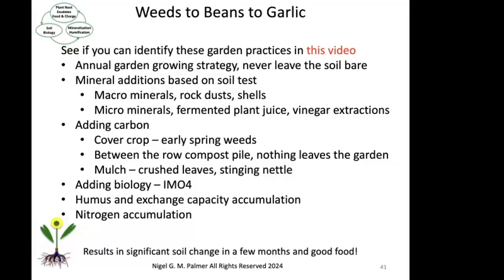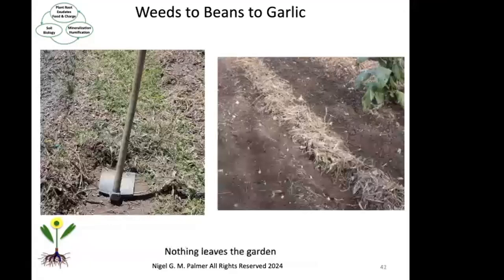And then finally, the mulch that I'm putting on top of the garlic, and also the stinging nettle that I'm going to be putting on top of the beans and the effects of the stinging nettle. I'm also going to be adding biology in the form of IMO4. And then you're going to see the humus and exchange capacity accumulate — there's going to be a comparison of the soil when I plant the beans compared to when I plant the garlic, and the difference is really pretty incredible. And then there's also nitrogen incorporation. Nothing leaves the garden.